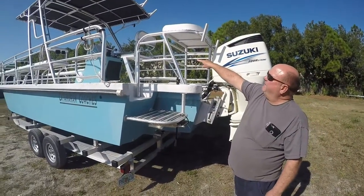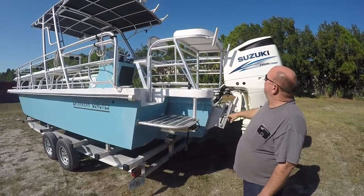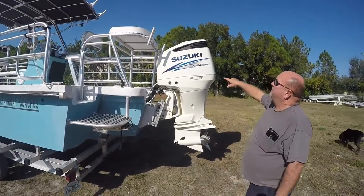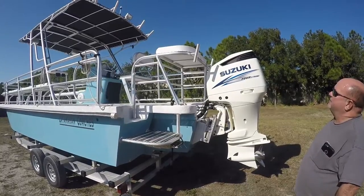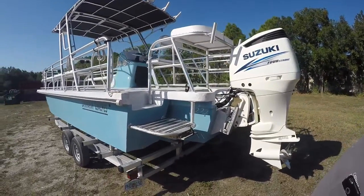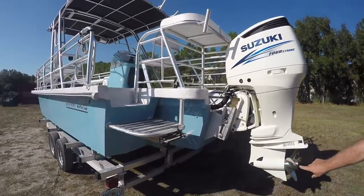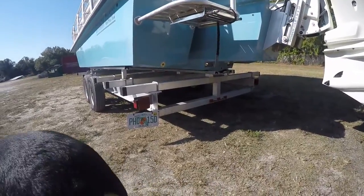You also have a fresh water shower at the dive platform. You have a fillet table built over the motor. This particular fillet table has a ski pylon on the back side of it, along with some rod holders. This boat, if you look underneath, has two very expensive underwater lights.